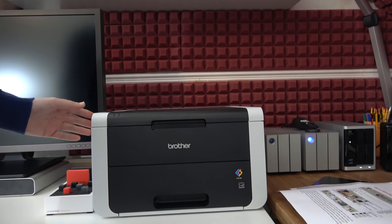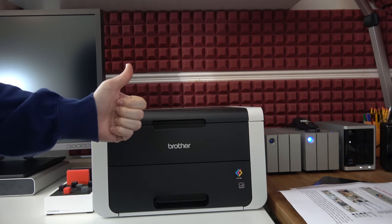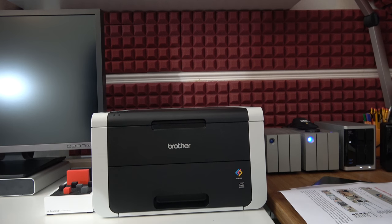So that's it for this video. Thank you very much for watching. This has been my review of the Brother HL3150 CDW. Please do check out the links in the video description, subscribe to the channel, hit that like button and I'll see you in another video very soon.